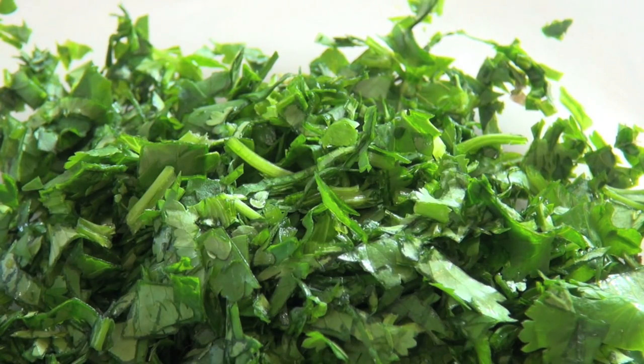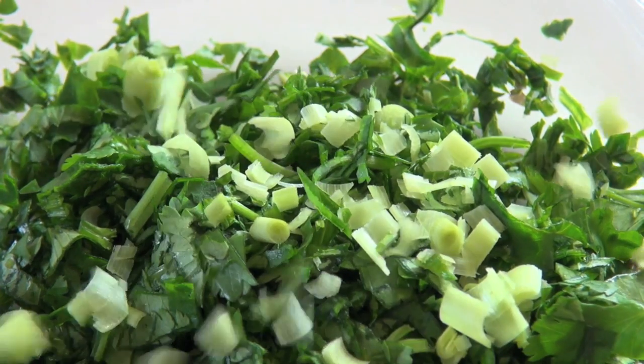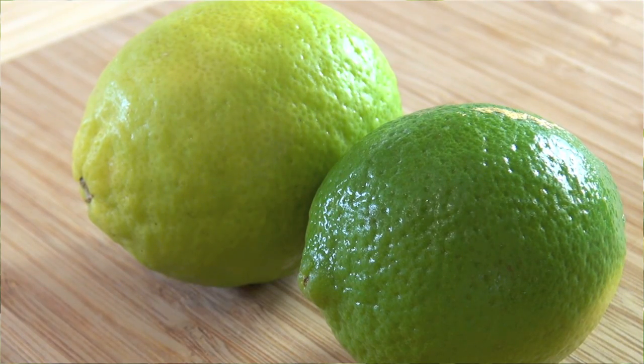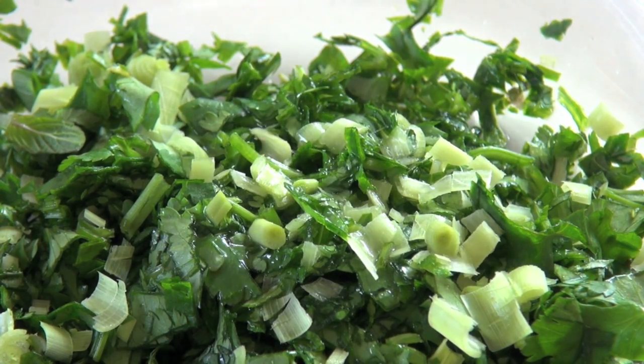I'm also going to be adding in some lemongrass. Now make sure with the lemongrass, you peel back the hard parts of the skin because they're very bitter and very chewy. You just want the inner part of that lemongrass, and I've just chopped it up finely. And now I'm going to be adding in some lime juice — I love limes. They just add this beautiful citrus flavour to the dressing.